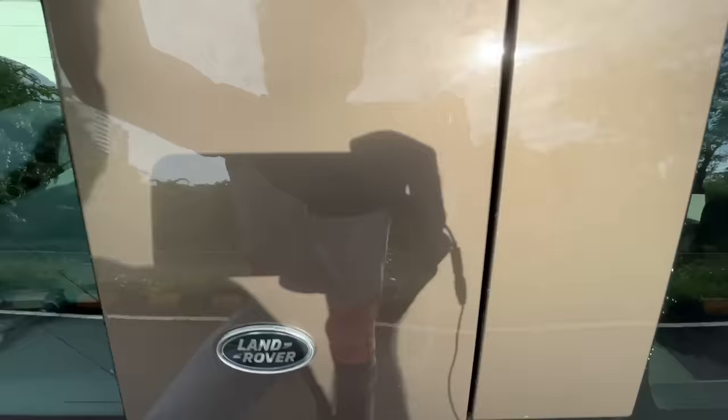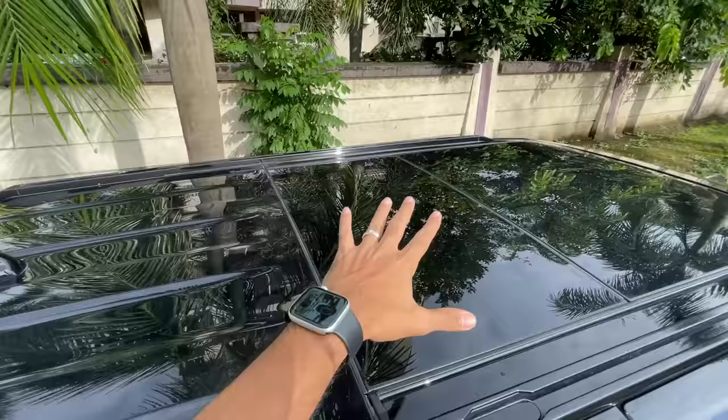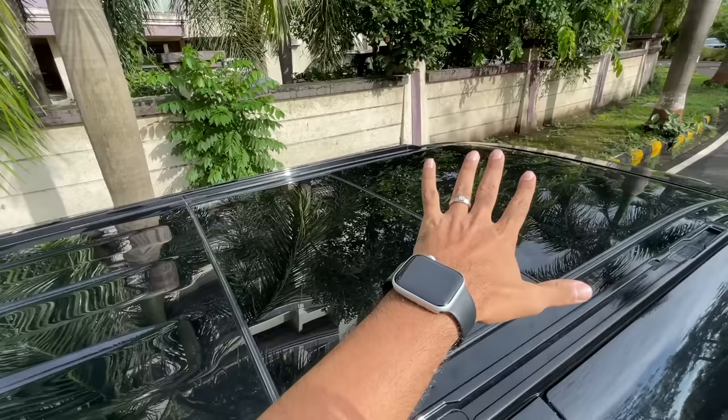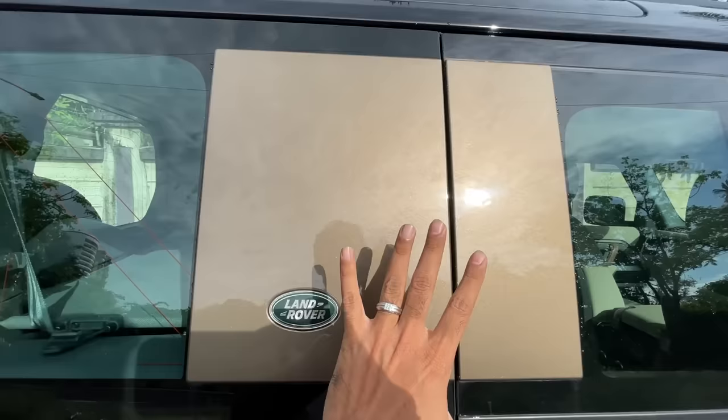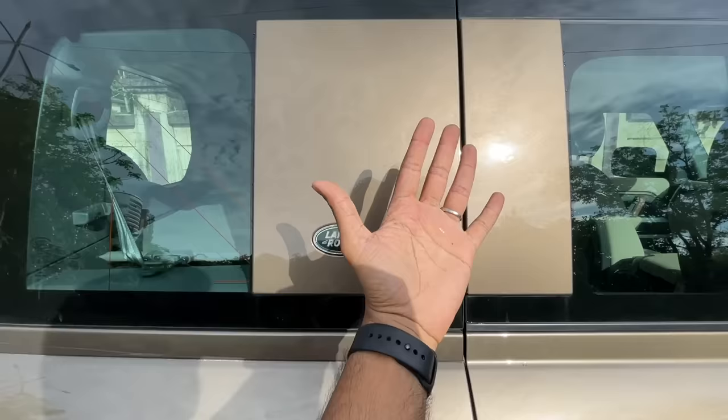I can't easily show you the roof — this car is taller than me. But the roof rails are finished in black, and the roof is massive. It can actually take 300 kg — you can camp up there with a tent, 300 kg when stationary. It also has a shark fin antenna, but it's more than just a shark fin — I'll explain in a bit.